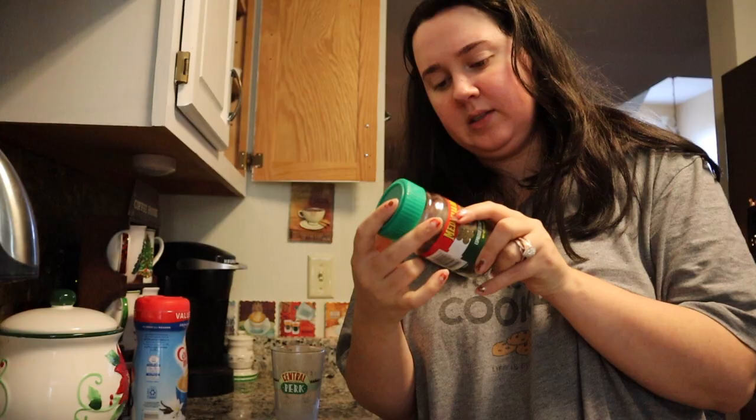I absolutely love it because it tastes so good, and it's also super easy because it's instant. It says to do like one teaspoon for about six fluid ounces of hot water, but I normally do a little extra.